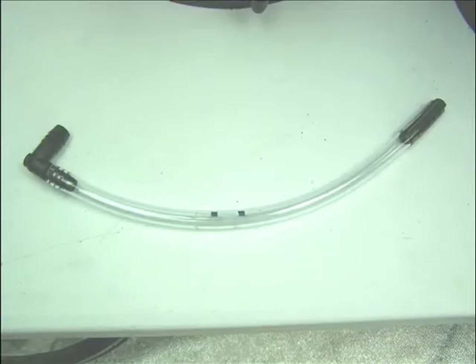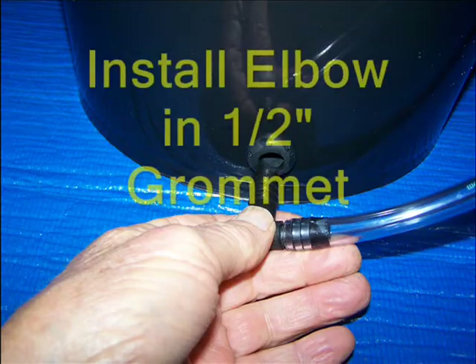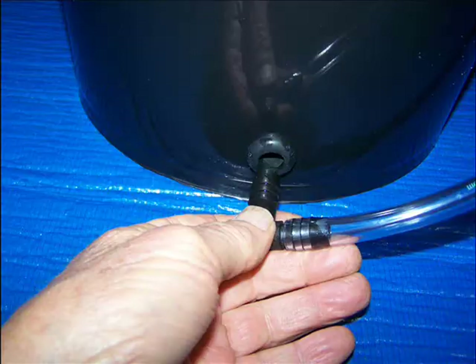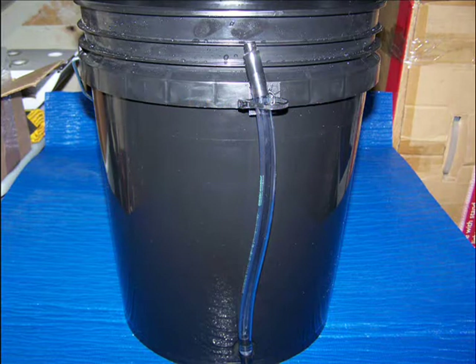The result will be the multipurpose hose used for level indication, draining, and most importantly, the path for air to be forced into the 5-gallon reservoir. Install the other end of the plastic elbow into the bucket's rubber grommet. Turn the hose vertical, place the end of the hose in the retainer, and the bucket installation is complete.